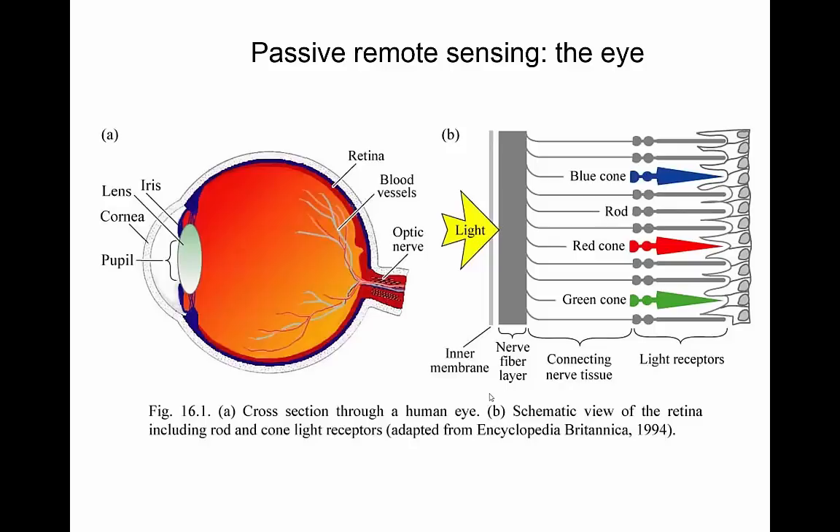Here's a diagram of the human eye, showing some components you'll also find in remote sensing instruments. We've got a protective layer — the cornea — and then inside the eye, the light first passes through the pupil, the opening that determines how much light comes in. Then it passes through a lens that focuses the light on the back of the eyeball, and here we have the retina, fed by the blood vessels and the optic nerve, which takes the received signal to the brain.